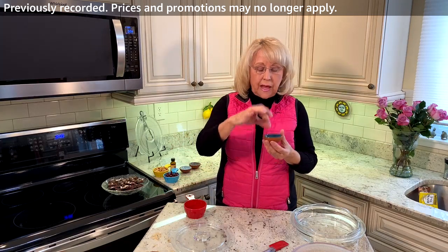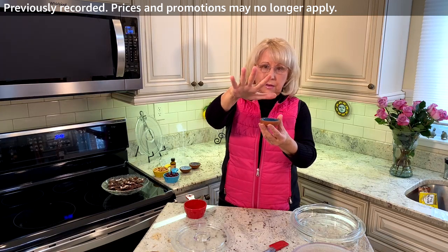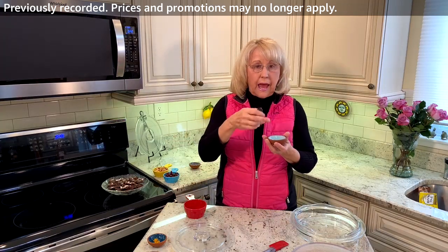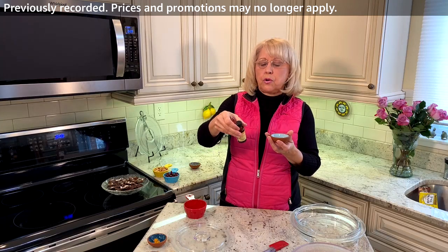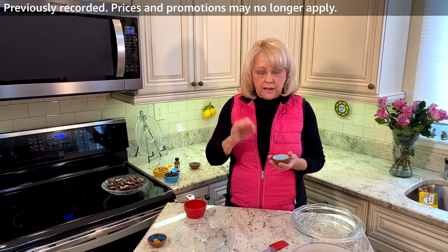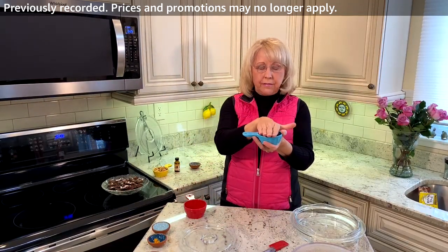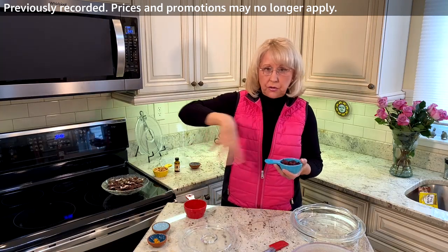This is a quarter of a cup of orange rind — not lemon, orange. I had some fresh oranges. And then I have a half teaspoon, or a quarter, whatever you prefer, of the natural orange extract. This gives it just a nice little tangy flavor in the chocolate. And I'm going to add half of this — this is a half cup of dried cranberries — into the chocolate mix.